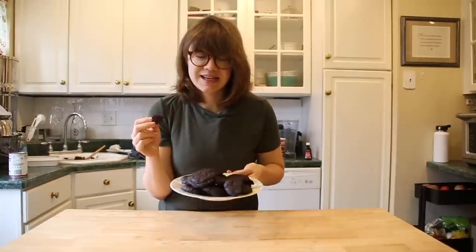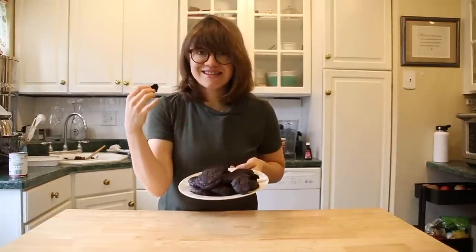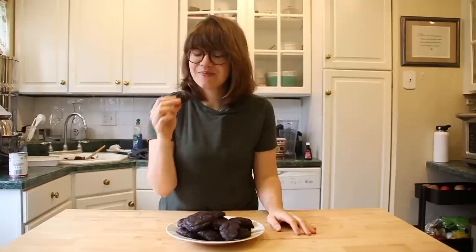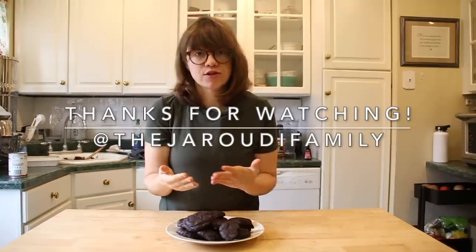I hope you guys all had a great holiday season and I hope you guys try this recipe — this is one of our favorites. I will see you guys very soon. Thanks so much. Bye. It's like the perfect chocolate cookie.